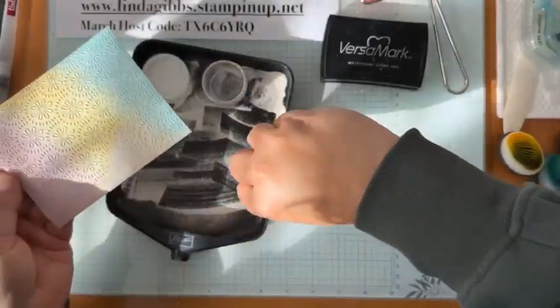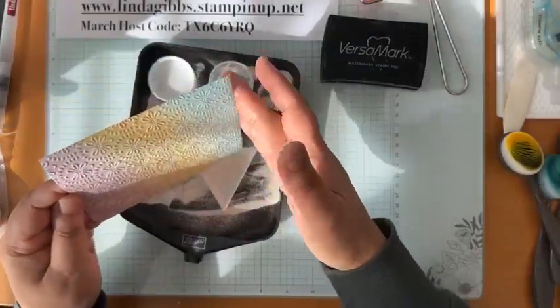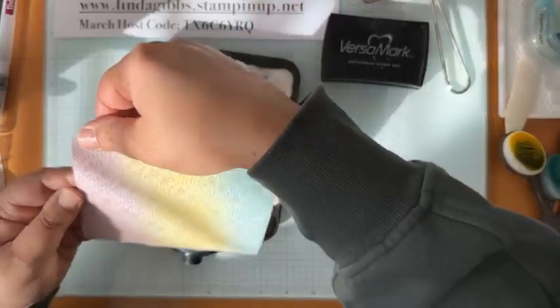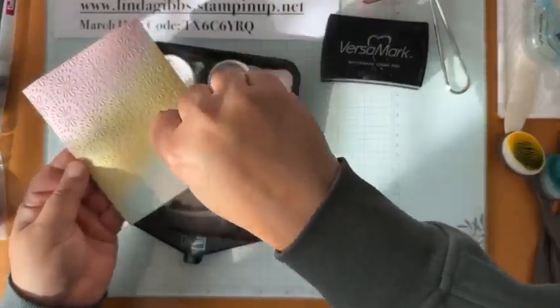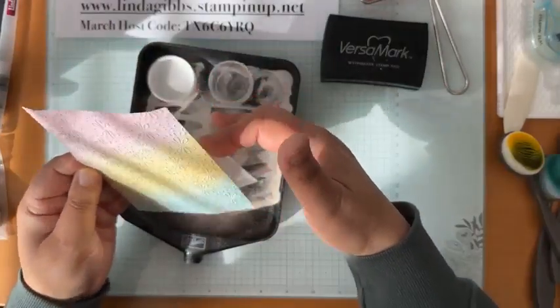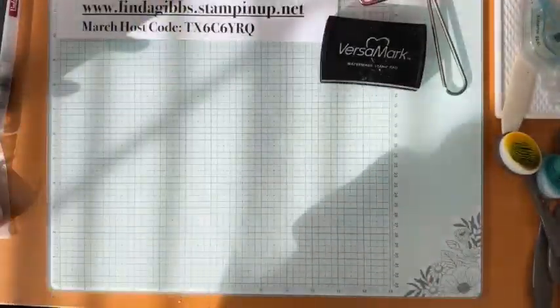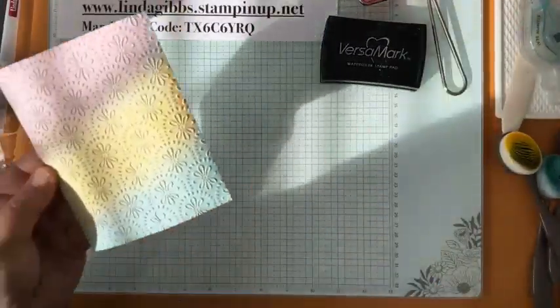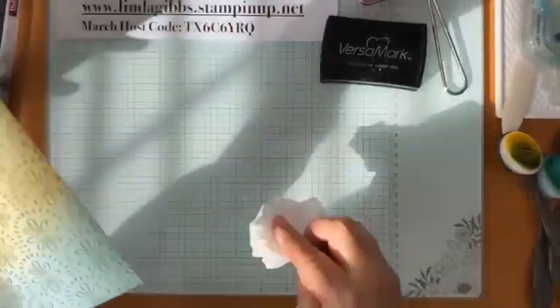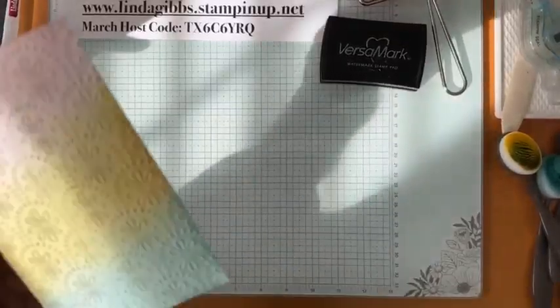Let me know if you can't see it — it might be too bright from the sun. The nice thing is you can always do more than one pass. I can heat this up now, and if there's not as much white as I'd like I can just go back and do it again — all you have to do is go over it with the brayer once more.